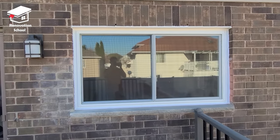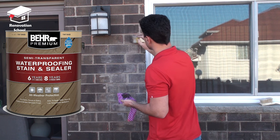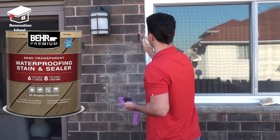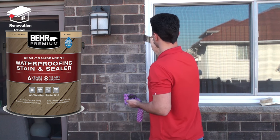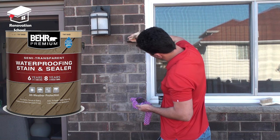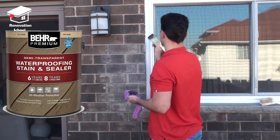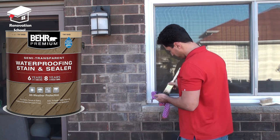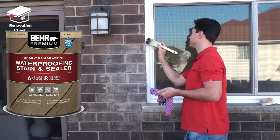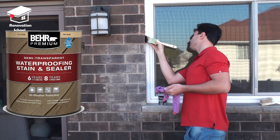Now it's time to fix the mortar stain that was left on the bricks. I tried to brush it off with a very stiff brush but it wasn't coming off, and I washed it a couple of times — it didn't come off. So I went to Home Depot and got some waterproofing stain and sealer. This stain is designed for wood but it does an amazing job here as well. I dip a paint brush into the stain, dry it up with a rag, and then apply that almost half-dry brush onto the brick surface. I repeat the same process on all the stained areas.